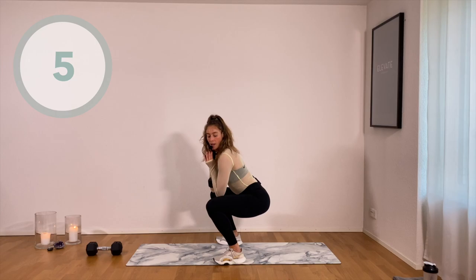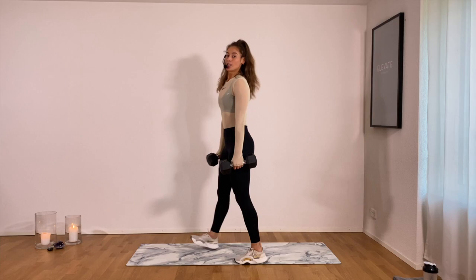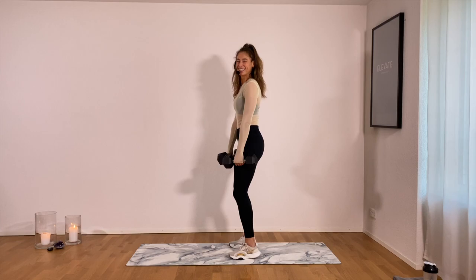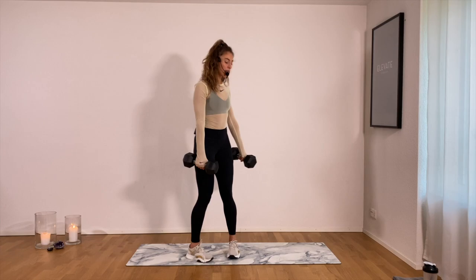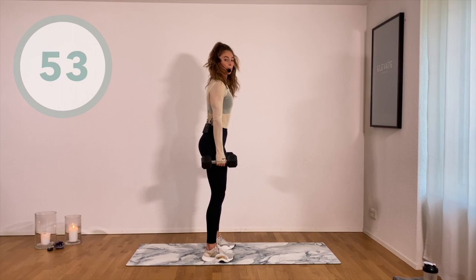Moving into that dead row soon. Three, two, one. Gorgeous. Both weights — dead row, party time. Feet hip width apart. Coming down, elbows close to the body, come back down, lift up. Feet hip width apart, shift your hips to the back. Elbows close.